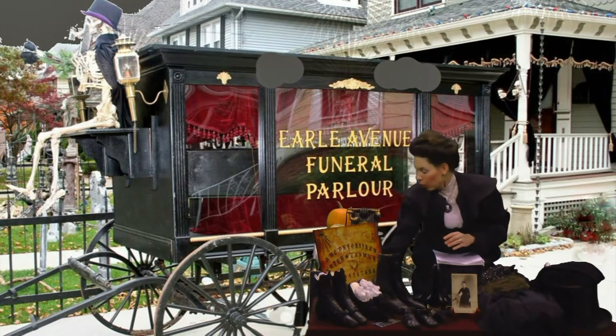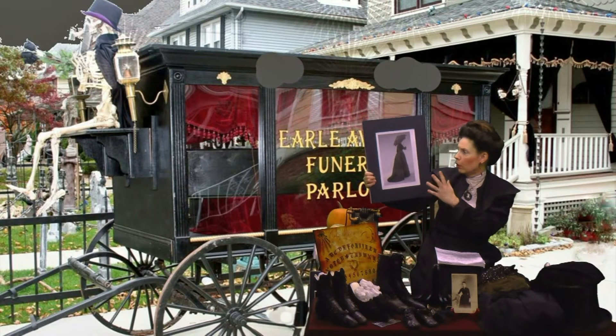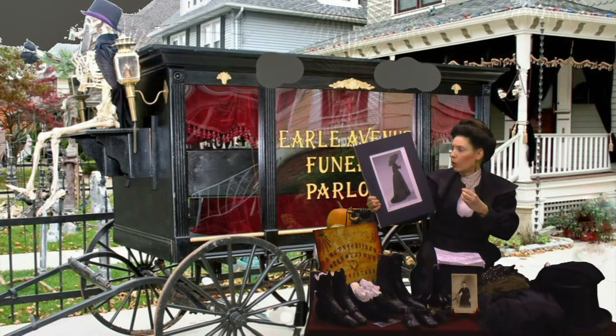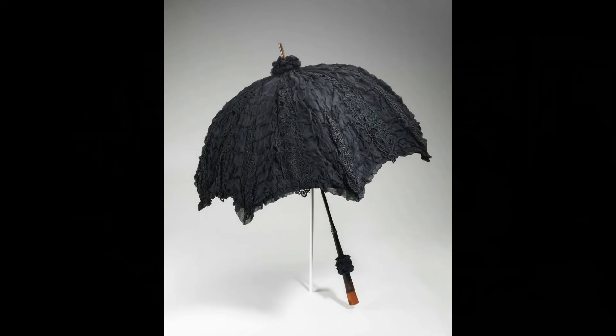Now, this is more proper of what I had spoken about previously — you would have everything covered. Now, if you did not have a veil long enough, or goodness forbid you're a rebel and you happen to go out and about without your veil, make sure you have your parasol with you, because that will cover you as well, and that is most proper, ladies.